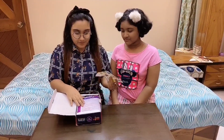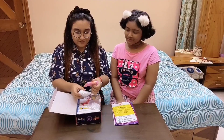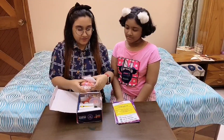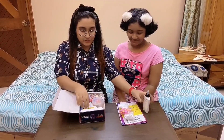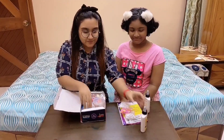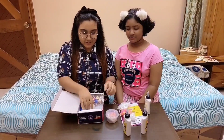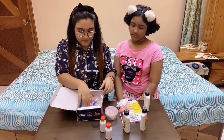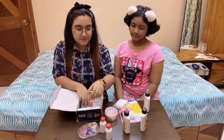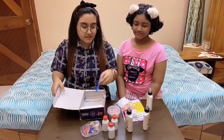So we got the manual here, the clothes, the glue, the containers, the activators, and the colors. We will be showing you step by step how we will make the slime.